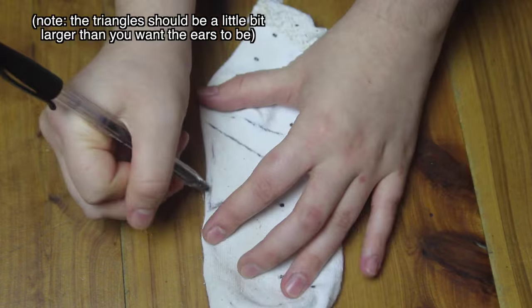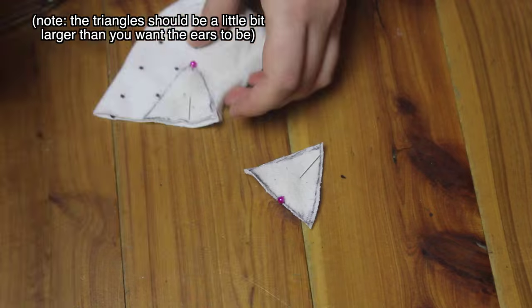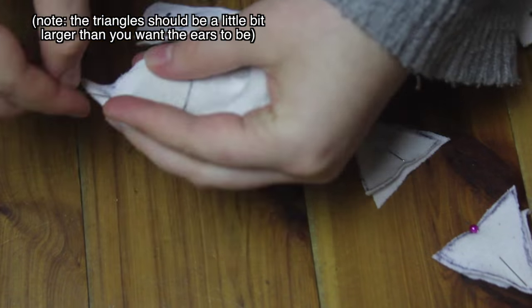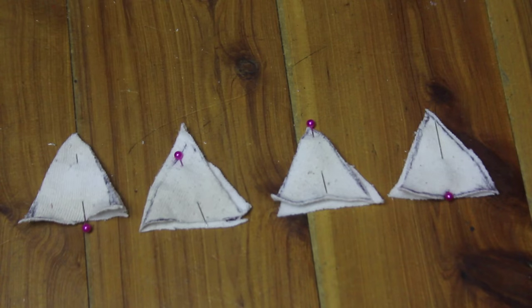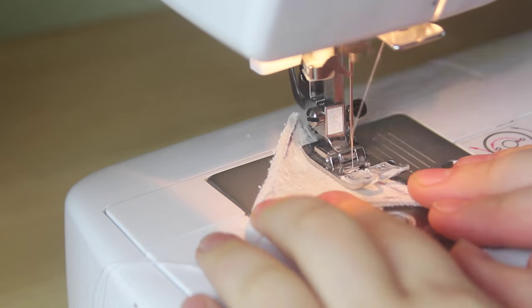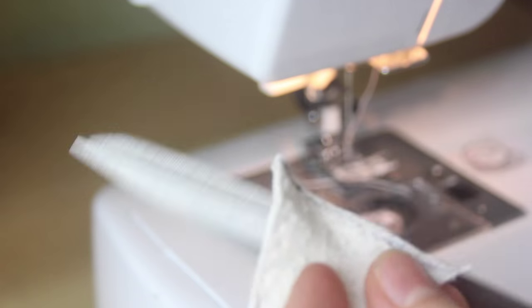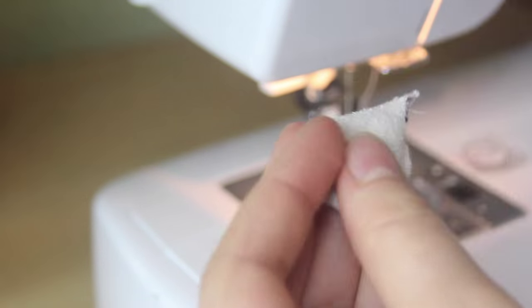To make the cat ears, the first thing that I did was to draw four equal-sized triangles onto this sock and cut each one out, cutting through both of the layers. So I ended up with eight identical triangle pieces, paired each one up, then I sewed around each ear using a long, wide zigzag stitch. I trimmed off the corners and the extra seam allowance, and then I turned each ear inside out.